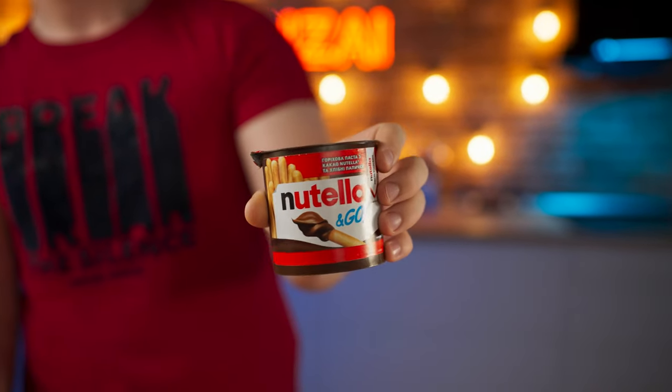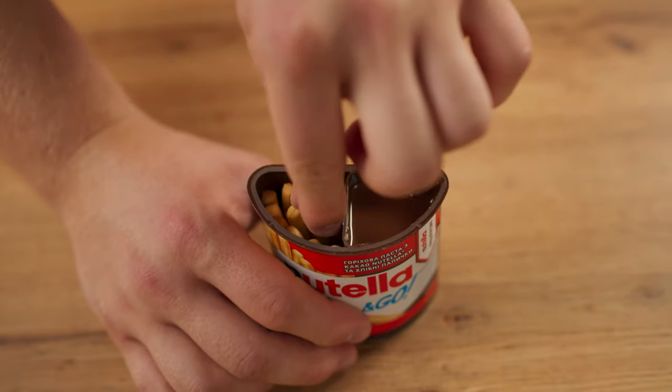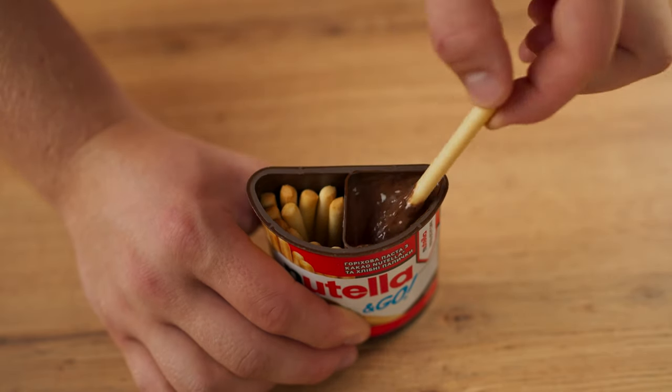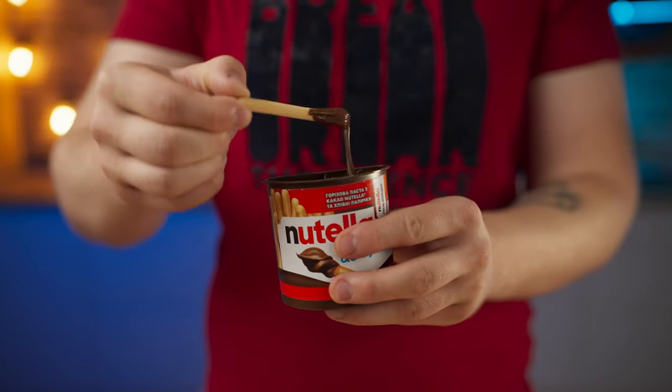Hello everyone! I think many people watching have eaten a Nutella and Go. We open up the pack and see crispy sticks that need to be dipped in chocolate paste. Pretty cool stuff. Today we will make exactly the same, only bigger.